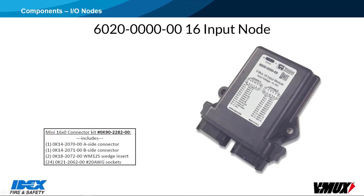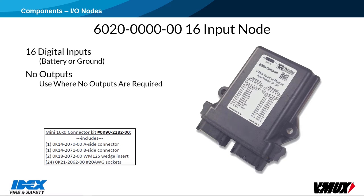The 6020, 16-input node, has 16 digital inputs and no outputs. It would be used in places where several switches need to be connected to the system, such as rocker or compartment switches.